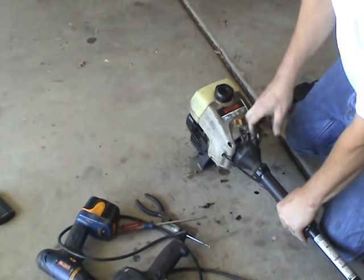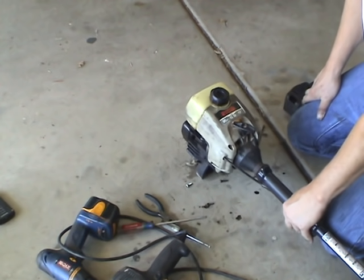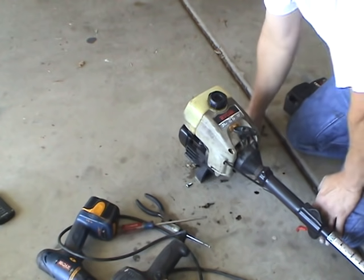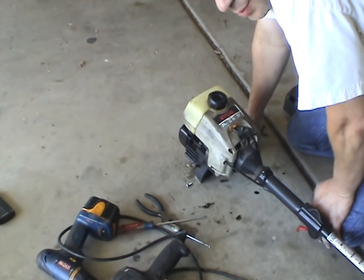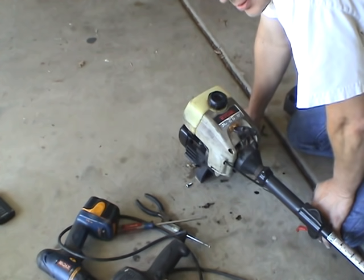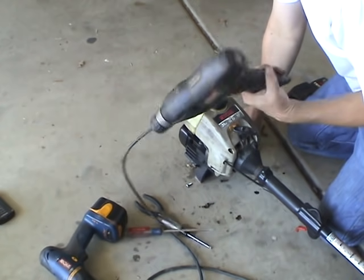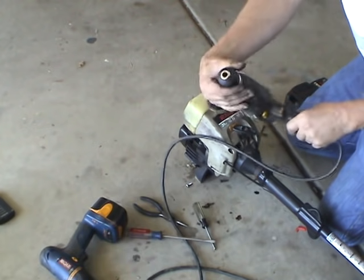I'm going to turn it on. Again, that's how you start a hard-starting weed whacker that will not start just by pulls. I'm getting it started. All you need is a reversible drill — not cordless drill, reversible drill — with a keyless chuck.